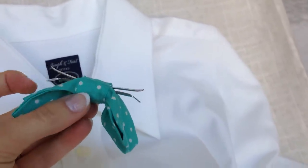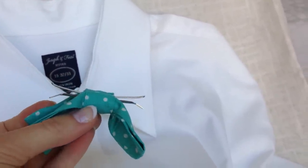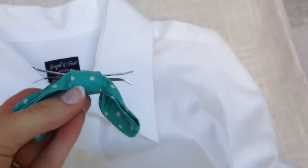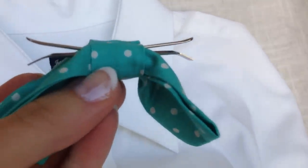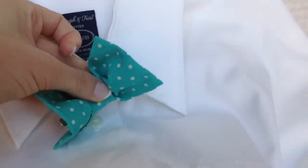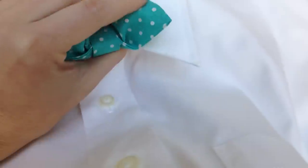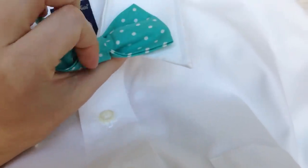You're going to notice there's a little bit of space in between here. That's where you're going to want to slide the fabric — into that space of the bowtie clip. So first, take your left or right side, insert it up into the collar of your shirt, and press down.